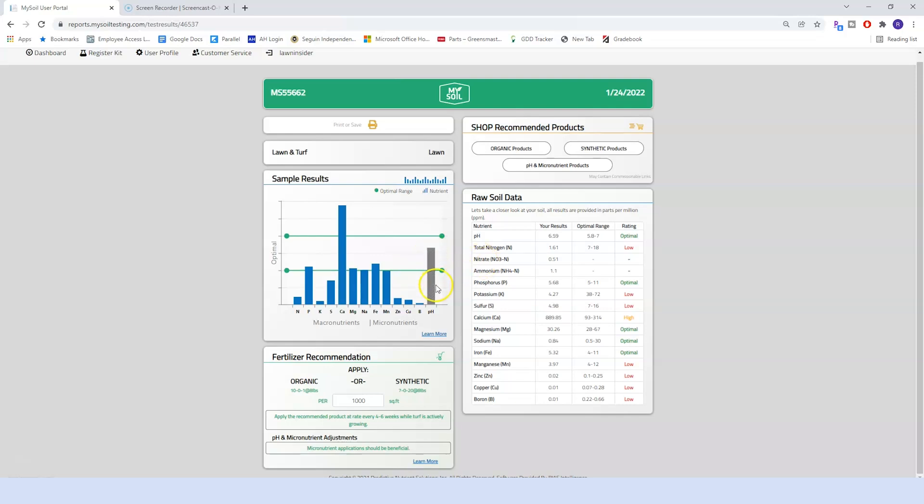On the very far right you see the pH bar in gray, and that's actually really the most important one. I'm happy to see that my pH levels are right there in the optimal range, because that means any product I put out is going to be available to my grass. If that pH bar was too high or too low, some of these nutrients — regardless of the product I put out — would be locked up and the grass wouldn't be able to take them up.